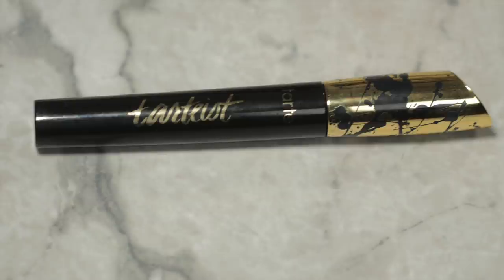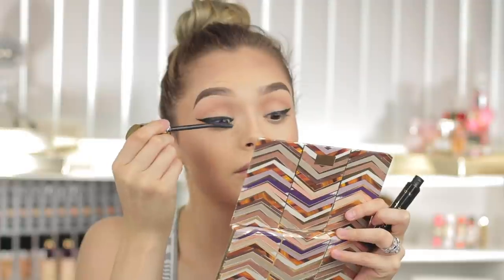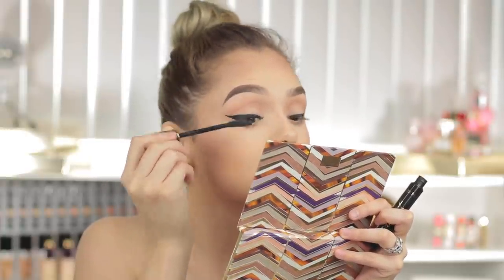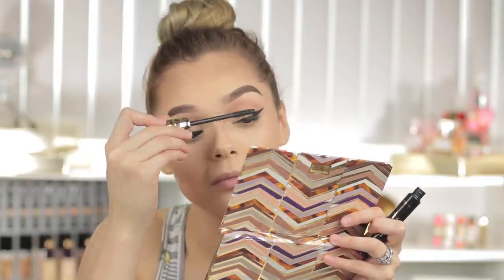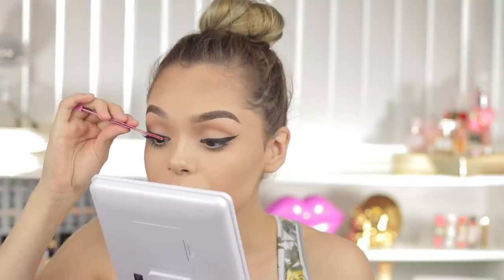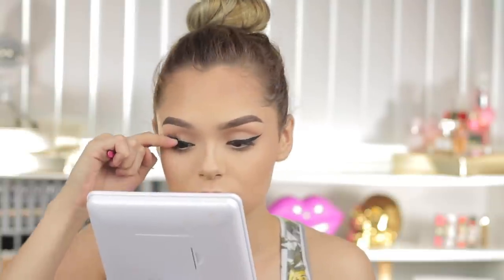Taking the Tarteist Lash Paint mascara — this was my go-to for months and months — I'm just going to be coating my eyelashes to get ready for some falsies. For falsies, I'm going to be taking the style Goddess, which are cruelty-free eyelashes, and just popping these on. They sit really nicely on my eyes — I cut them to the perfect length so it honestly felt like I had nothing on.